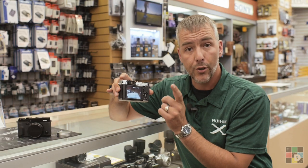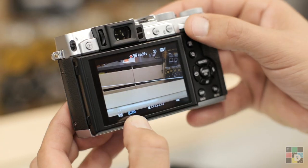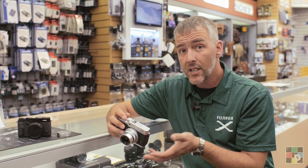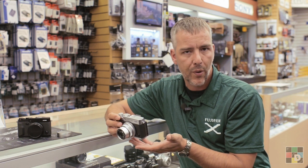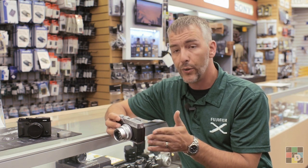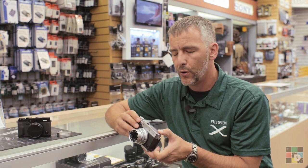We've also increased the resolution on the screen, so it's 960,000 pixels right on the screen itself. We've added a few new inside features as well, including Wi-Fi control so you can control the camera with your Android or iPhone device. You can also do intervalometer shooting now as well, so a little more creative control there.